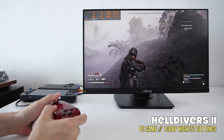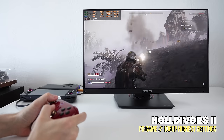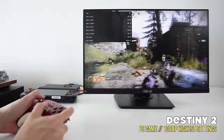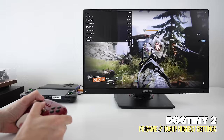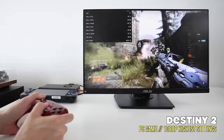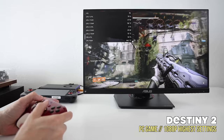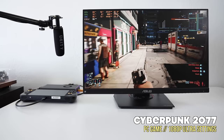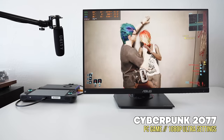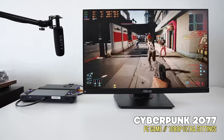Next is Helldivers 2 at 1080p ultra settings — we're getting about 48 to 52 FPS. This is a newer game that's probably not fully optimized, and at the highest graphical settings it's quite power intensive. For a more stable 60 FPS experience, I'd recommend dropping to high or medium settings. I should also mention I have no idea what I'm doing in this game — I went through the tutorial and have been getting my butt handed to me every time. Destiny 2 is interesting — the GPU doesn't pull the full 100 or 120 watts; it caps out at around 50 watts, which looks like a USB 4 bandwidth limitation.